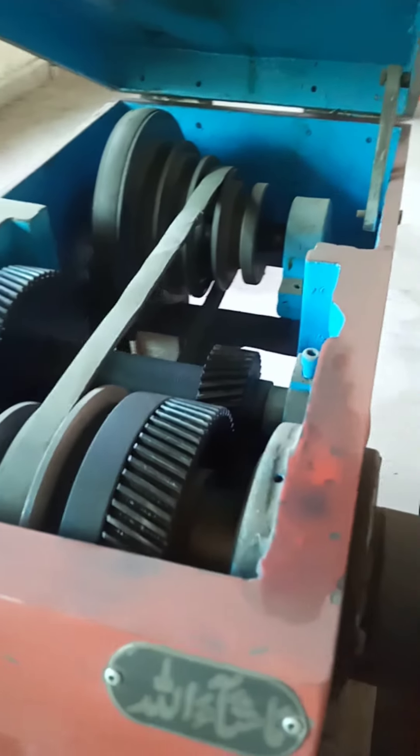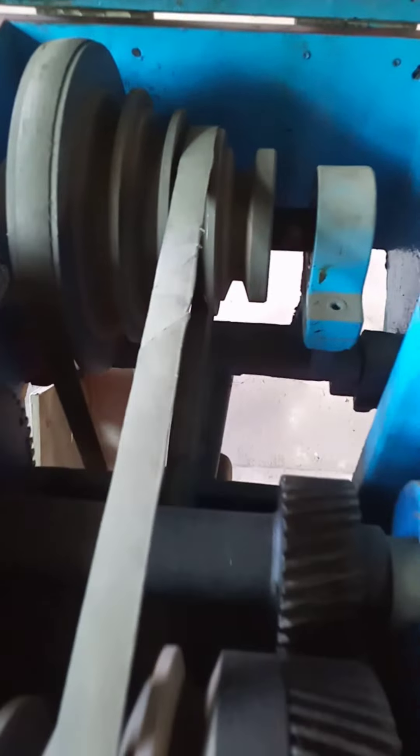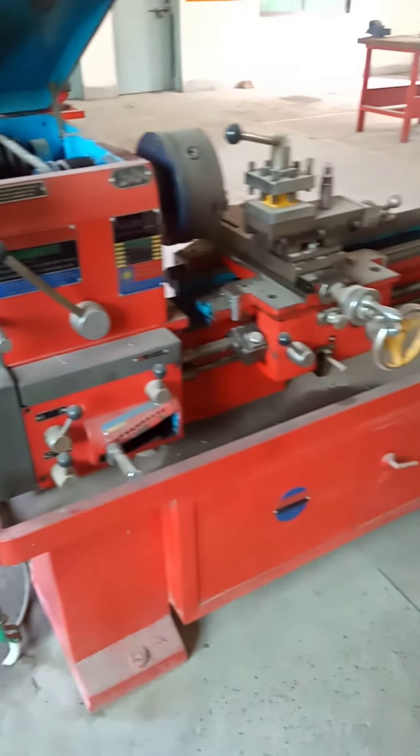Lathe machines discussed in this video are the engine lathes. Lathe machines with belt and stepped pulley power transmission systems are the low cost lathe machines. The other type of power transmission system is the gear transmission system.